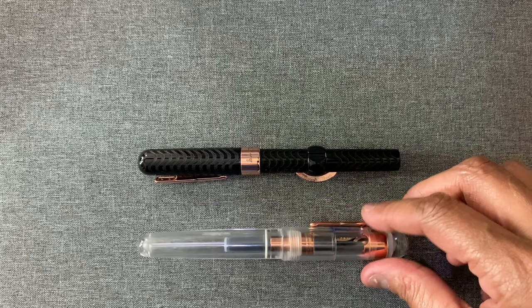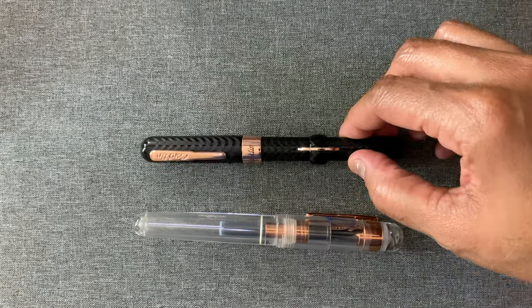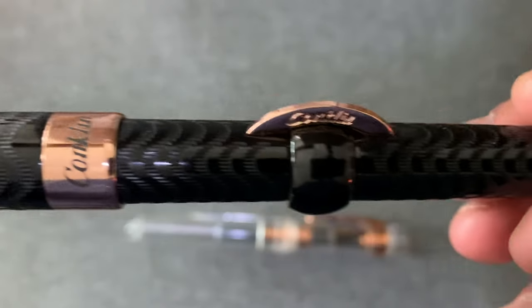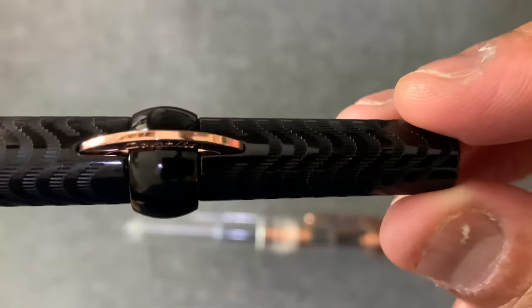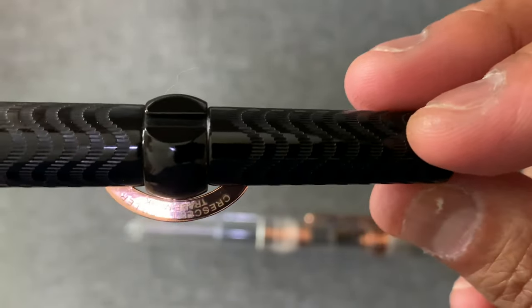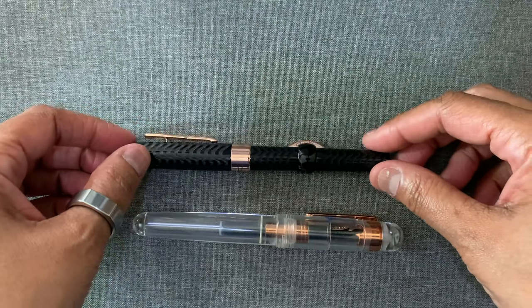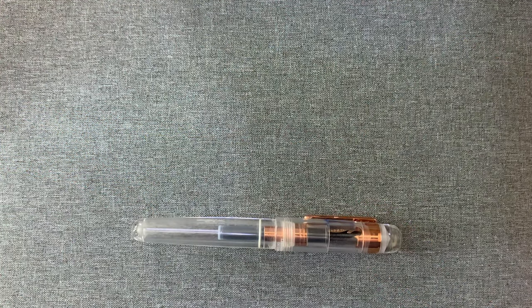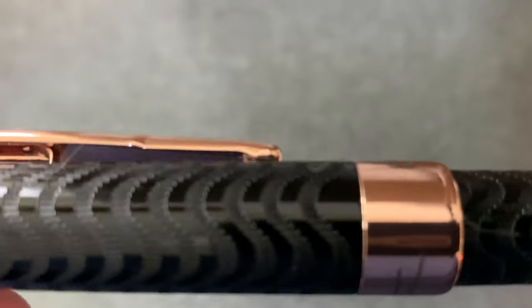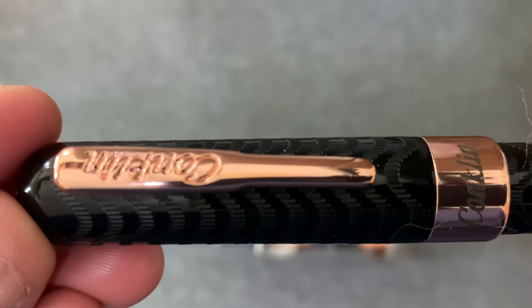Conklin is a new company to me — I've never owned a Conklin before. They were established in 1898 and this crescent filling system is their claim to fame. They introduced it in 1901. Unfortunately, the company hit on some hard times in 1948 and they ceased production.